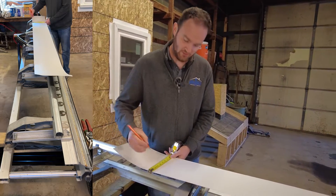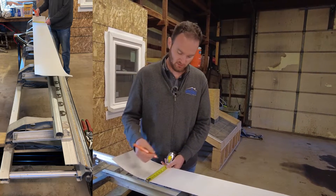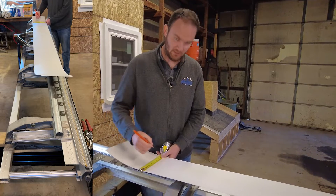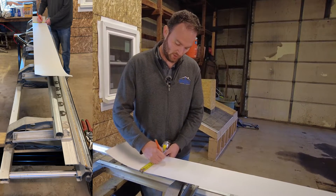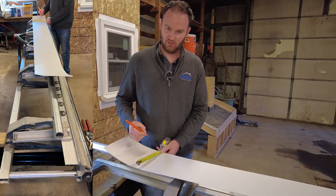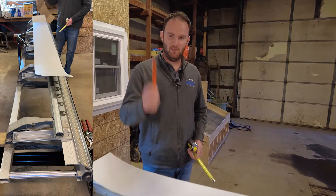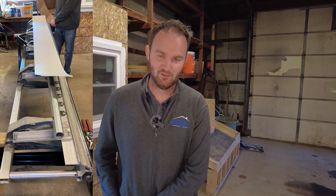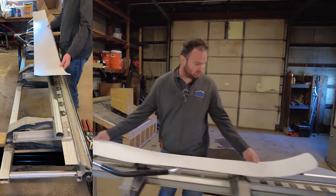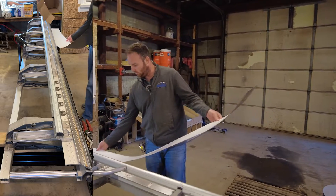Someone who's effective and efficient at bending metal is going to be able to add these fractions together quickly in their head. Someone else might need a little more time, but that's part of practicing — learning to add those fractions. Kids, when you're in school, make sure you learn your fractions. So first we're going to score this and break off the little piece we're not going to use.